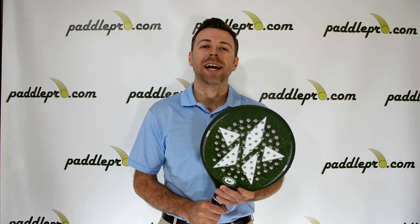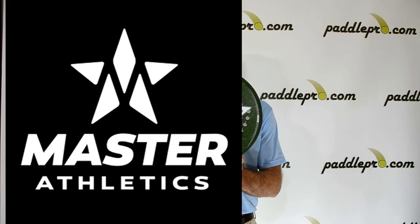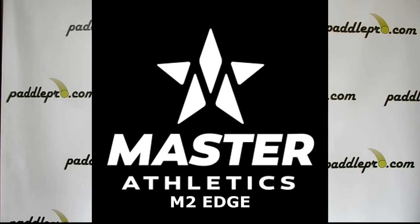Hey guys, Scott here at PaddlePro.com. Today we're diving into the new M2 Edge by Master Athletics for Platform Tennis.